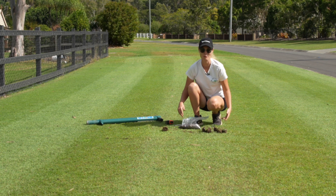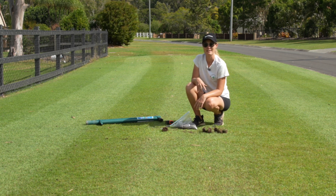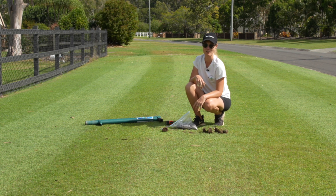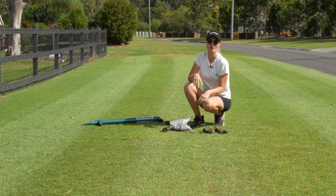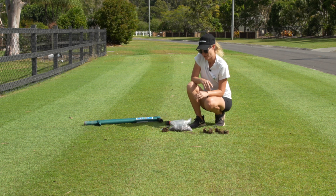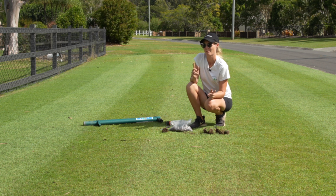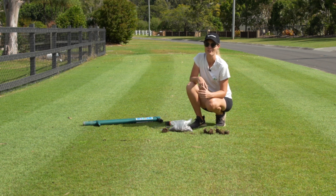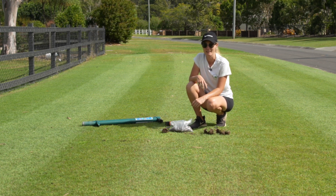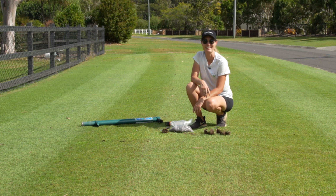Alright guys, thanks so much for watching — that's going to be me for today, just a nice short sharp episode to put my feet back in the water. You'll be seeing a lot more of me this season; I plan to do regular content as per last season. If you're interested in a soil test, make sure you jump to the link in the description. As I said, you don't need to be following one of my programs — you can follow whoever's program you want — but it is important to know what's actually happening in your soil to get the most out of your money. Enjoy the rest of your day and I'll see you next week.